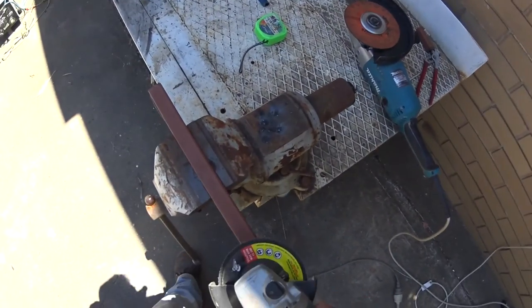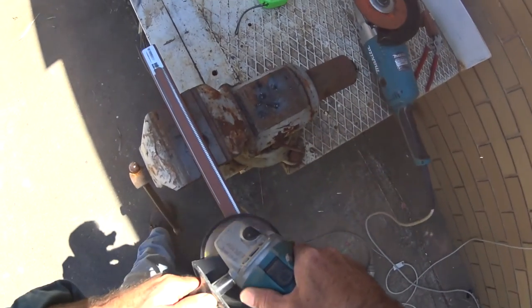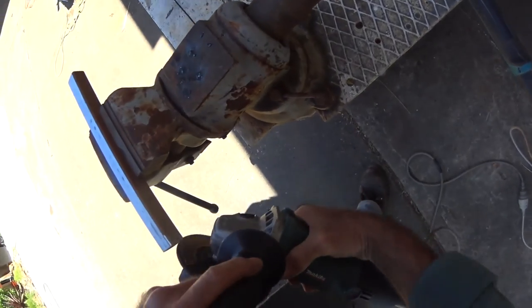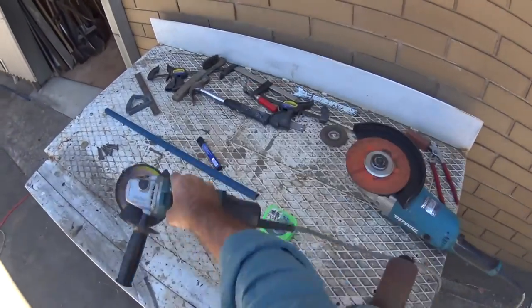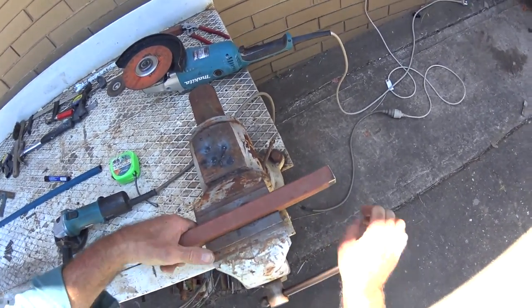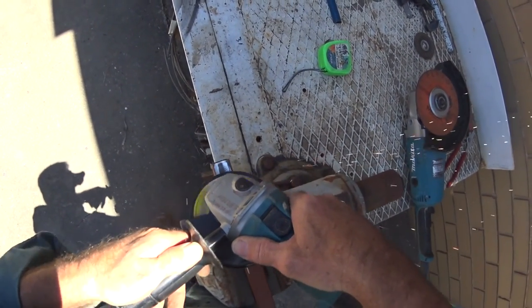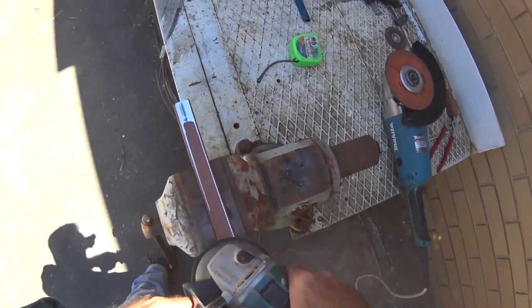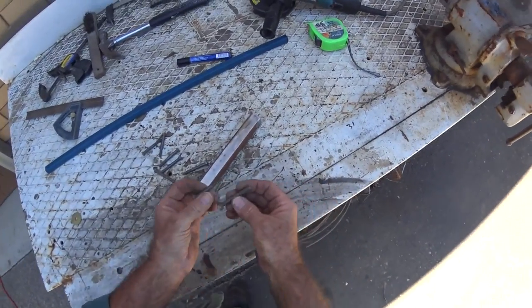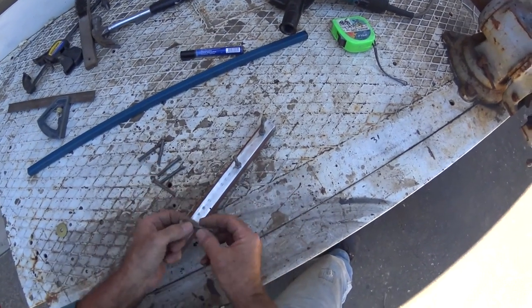I'm going to make a stand for the bolts. From an old job I had, I've got a heap of these old bolts, so I'm going to use them as our hooks sticking out.